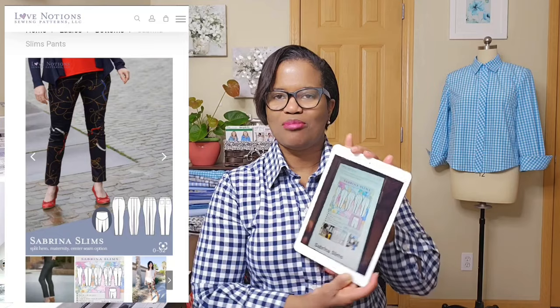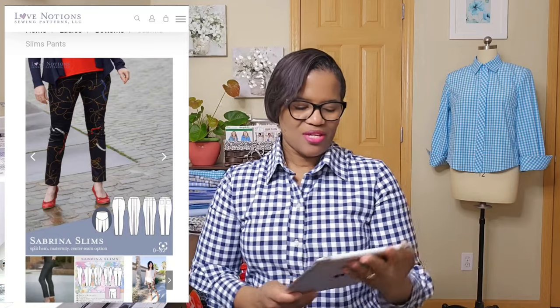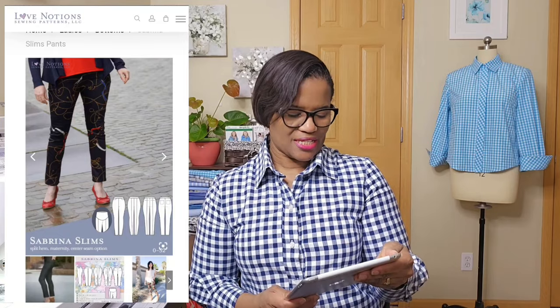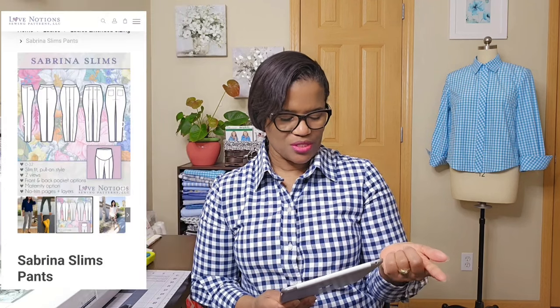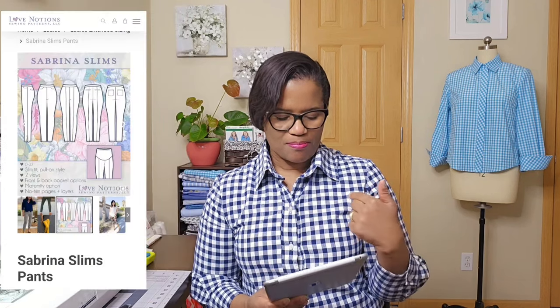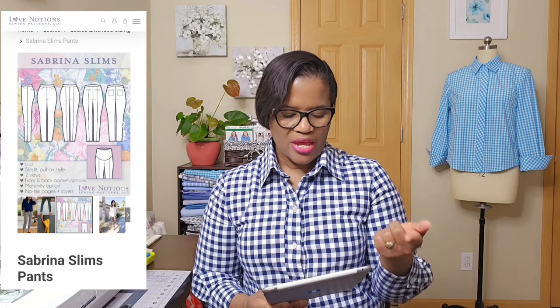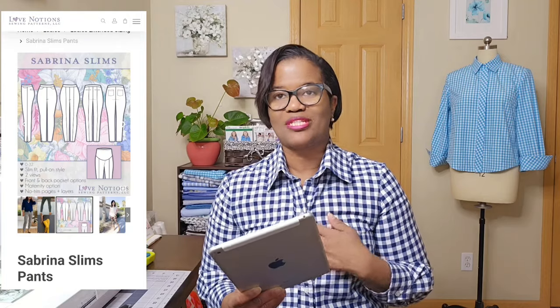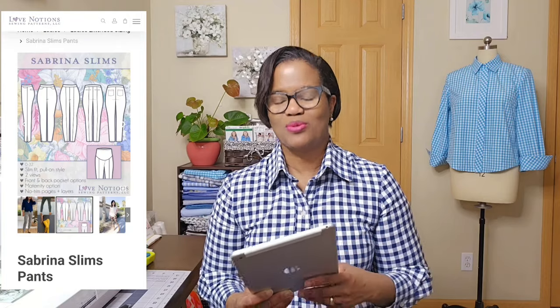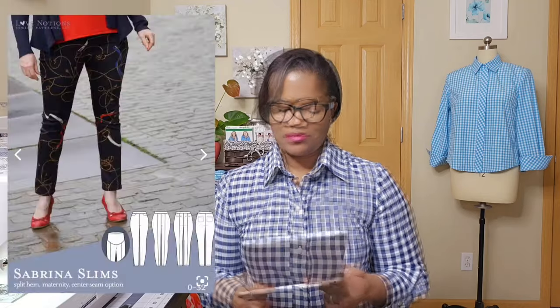The other one is the Sabrina Slims. I'll put pictures up so you can actually see them. This is a Sabrina Slims and it's a slim fit pull-on style, which has two views. There's front and back pocket options and there's also the maternity option. I have downloaded it but I haven't sent it to PDF Plotting yet. It's something that I just wanted to do to broaden my horizons with PDF patterns.